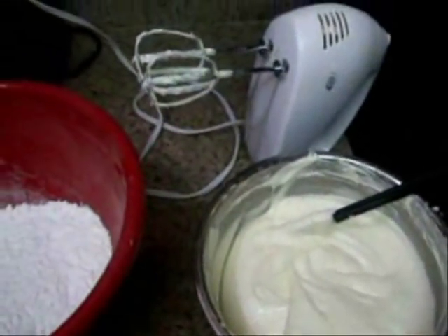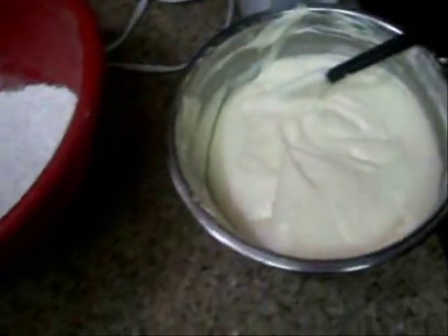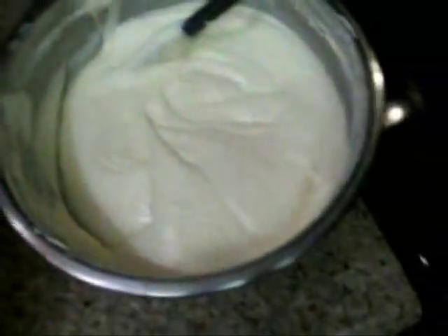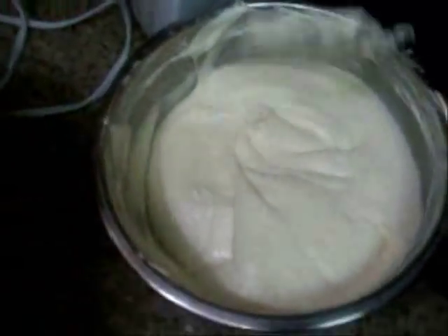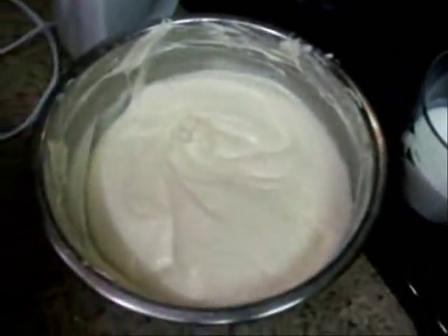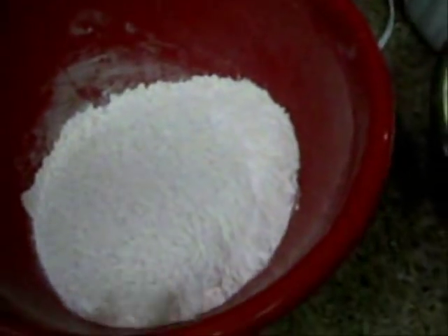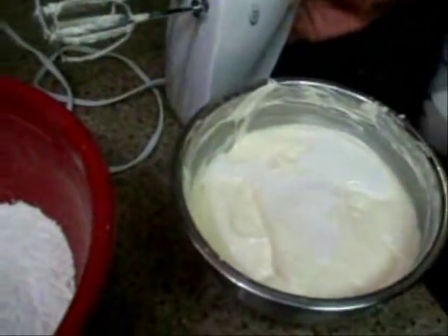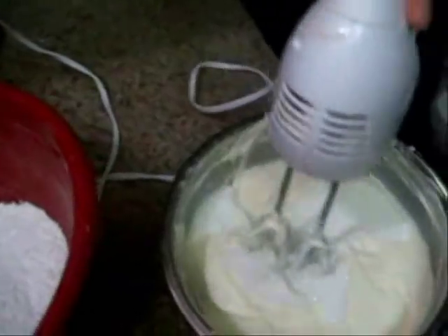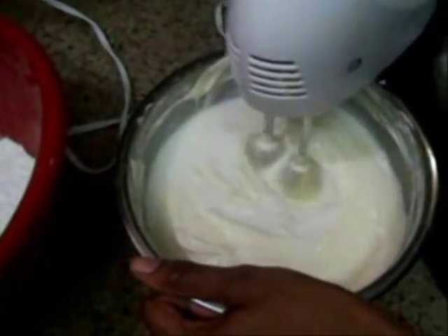You guys are going to need one cup of buttermilk to add in. You're going to want to distribute them alternately — a little bit of buttermilk and a little bit of flour, a little bit of buttermilk and then a little bit of flour. Add a little bit of buttermilk, mix it up, then add in your dry ingredients and mix it up. The whole point is to make sure everything is distributed evenly and stays airy and moist.